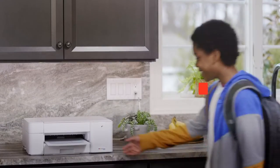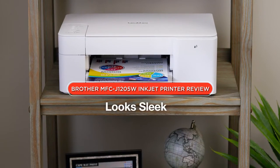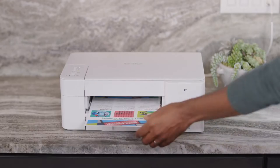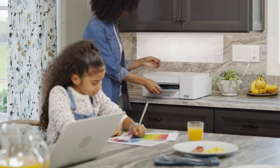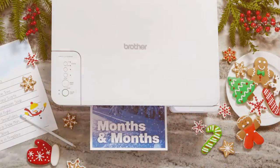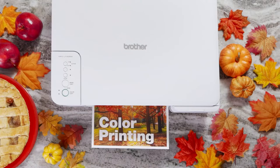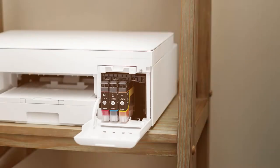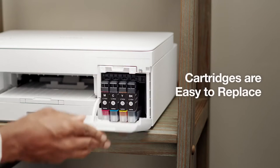Hello everyone and welcome to our review of the Brother MFC J1205W Inkjet Printer. Brother has been a leading name in the printer market for many years and the MFC J1205W is one of their latest offerings. In this review, we'll be taking an in-depth look at this printer and assessing its features, performance and overall value. Now let's dive into this video.